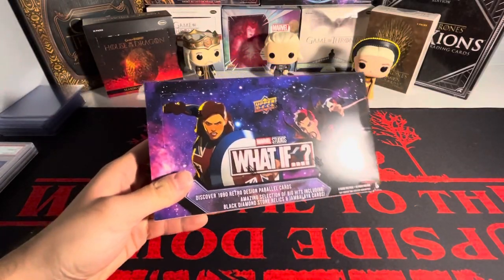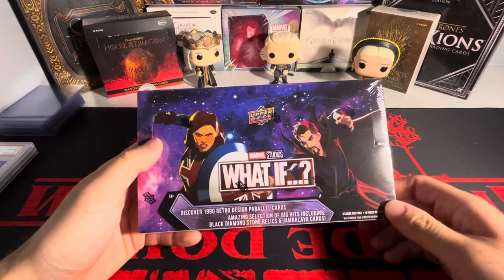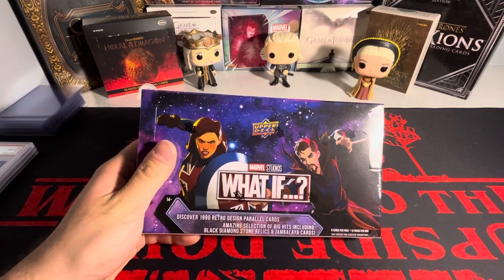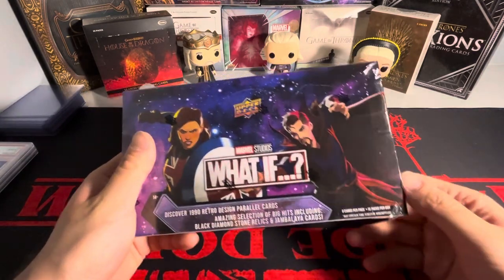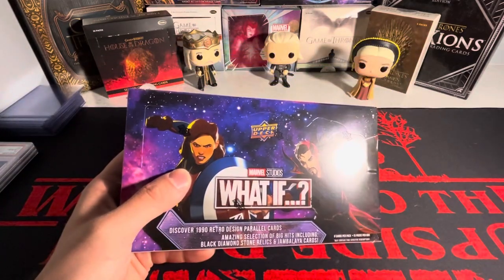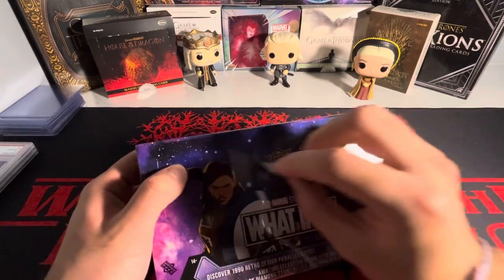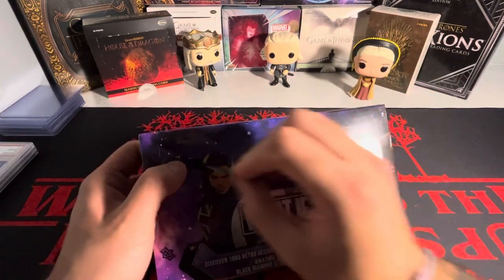What is going on guys, today we have another Marvel box opening, but we have a new product I've never opened on our channel. We have the 'What If' from Marvel Studios. This is a series on Disney Plus and it is animated, as you can see from the front of the box.